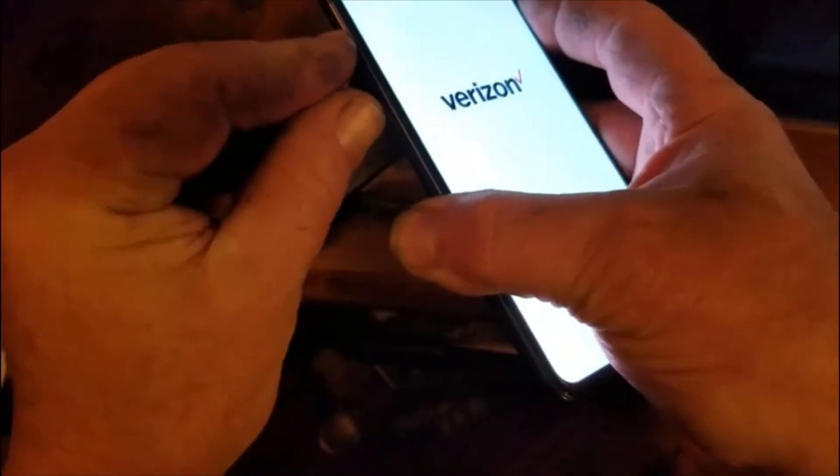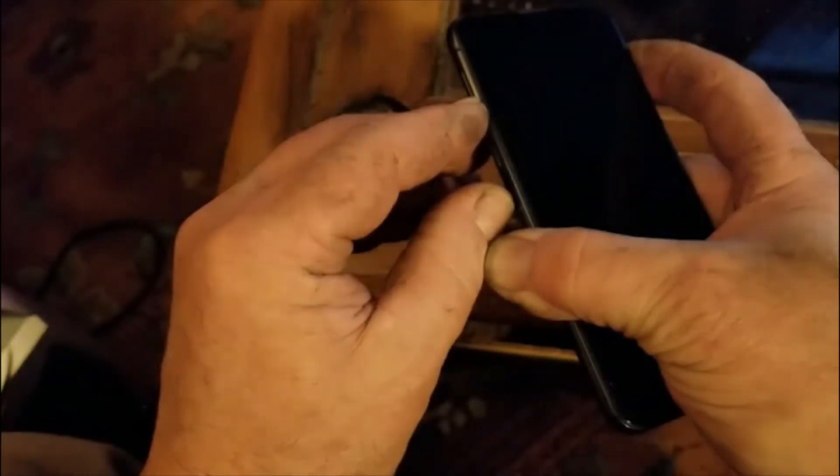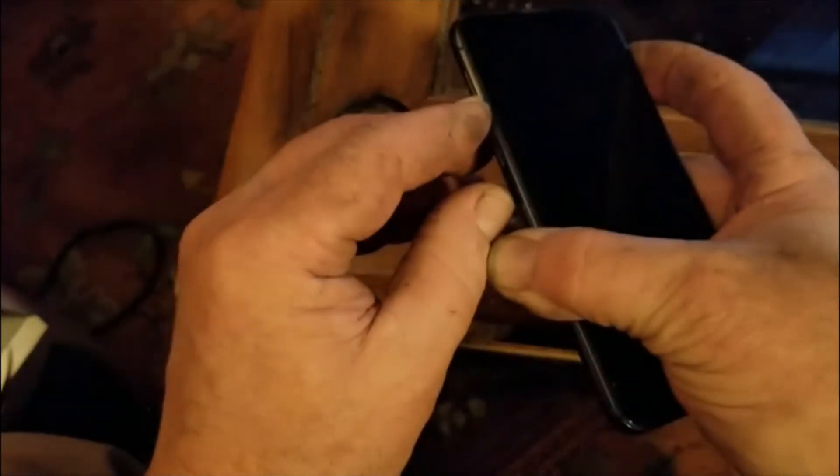You might have to do it a couple of times for it to work. Let's do that one more time — holding the power button and the volume down button until it starts restarting.